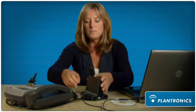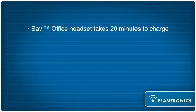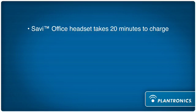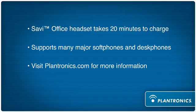It takes about 20 minutes for Savvy Office's headset to charge and get ready for use. We support some of the major phones that are out there — it includes Avaya, Cisco, and Polycom, to name a few. For more information, such as product specifications, please visit our website at Plantronics.com.